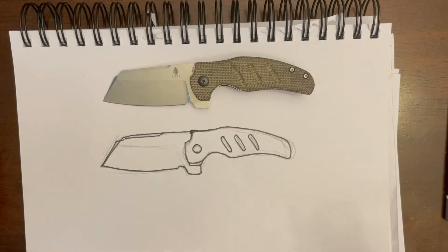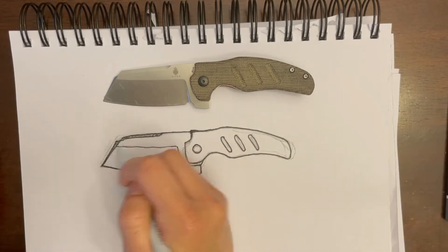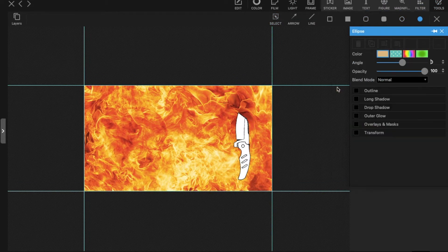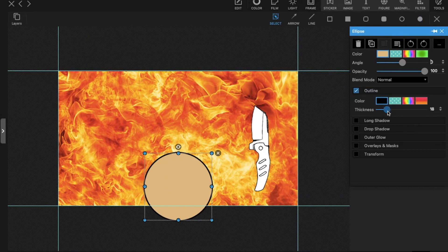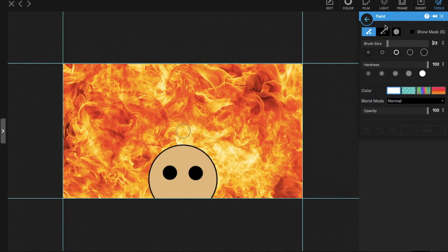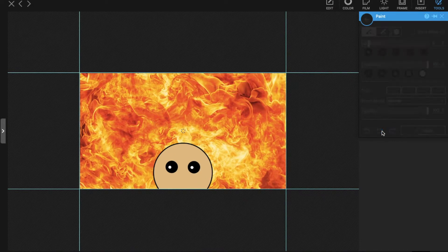So I have seven Mini Sheepdogs here and that's a lot. I thought about what to draw for this particular video and I wanted to go with something that really expressed how crazy I am about this knife. The first thing that popped into my head was that Elmo meme — the one with Elmo going crazy in front of the fire. So this is my tribute to the Kaiser Mini Sheepdog and my tribute to Elmo.